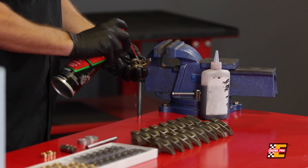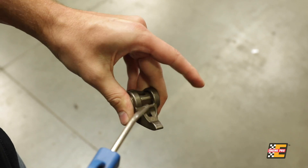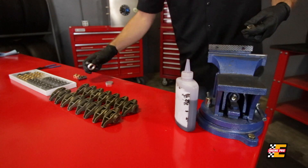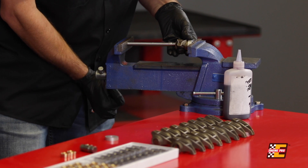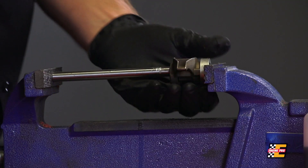First, we need to make sure we clean and dry the rocker arm so we don't make an oily mess all over the place. Once they're clean, place a rocker arm into the vise and use the tools on both sides to hold them in place while you snug the vise. Double check and make sure everything's lined up and the tools are pushing solely on the trunnion and not making contact with the body of the rocker arm.